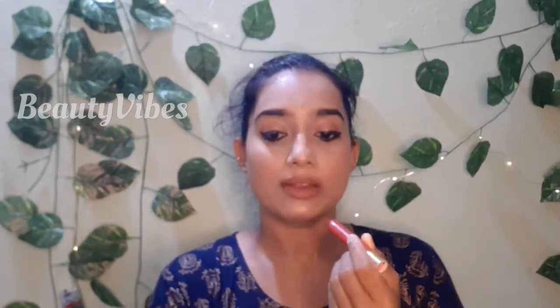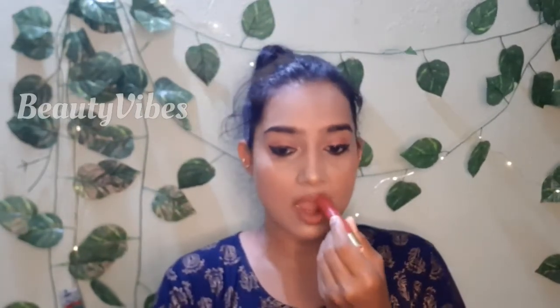I will apply lipstick — 7 C's shade. This is my favorite shade: a nude shade in my skin tone.